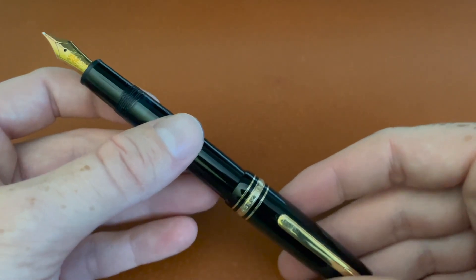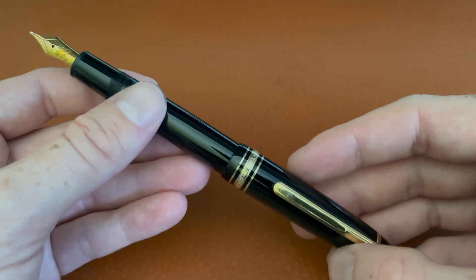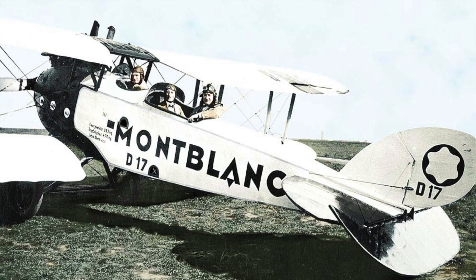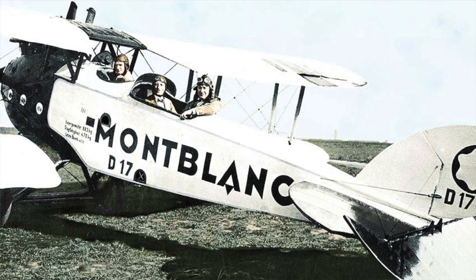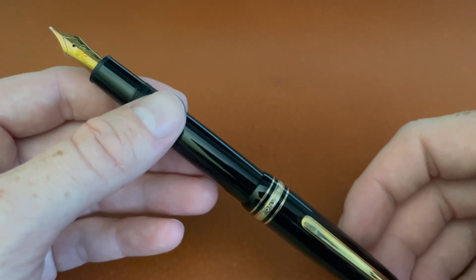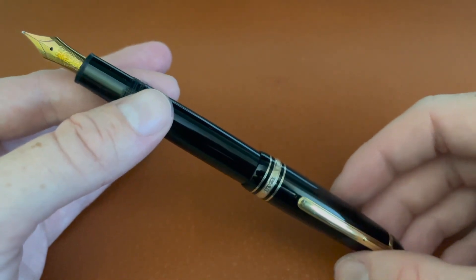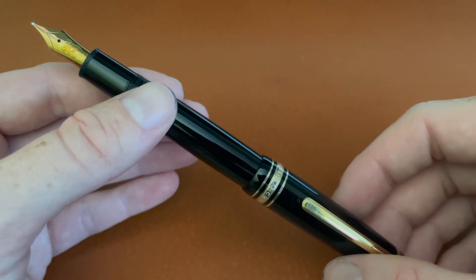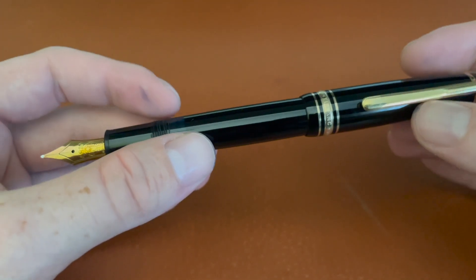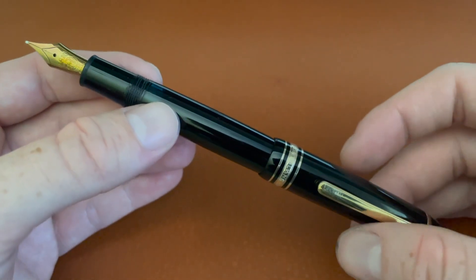The reason why Montblanc is where it is today — they've been the leaders in marketing and advertising since 1926, really going above and beyond their competition, and that's why they are such an iconic brand. Also their product placement in films: any important document signed in any movie, they were probably using a Montblanc Meisterstück. The company itself was founded in 1906 by a Hamburg banker, and the first introduction of this pen was in 1924.